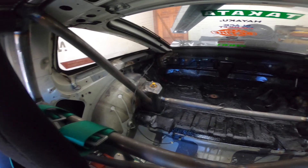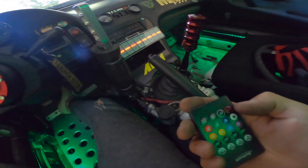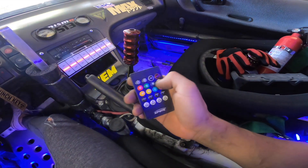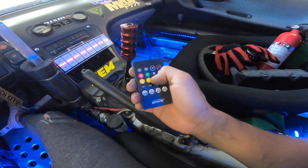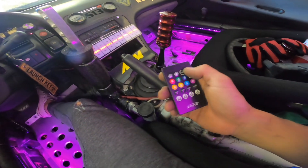Turn it on and we get all the lights and power. With this little controller, we can actually select the color we want — red, green, blue, white, orange, yellow, and purple. Purple actually looks really good. That's our RGB controller.